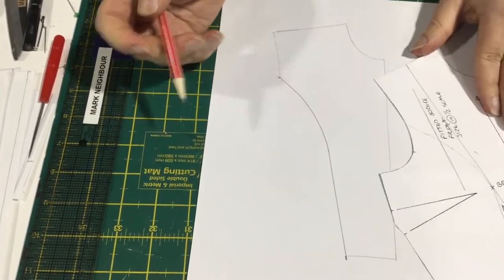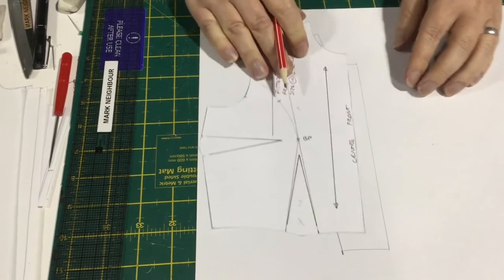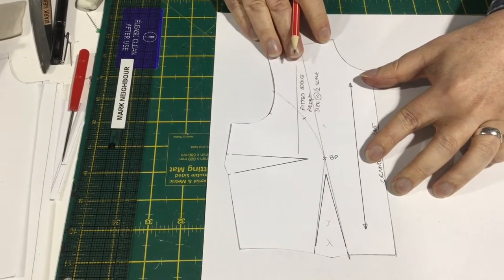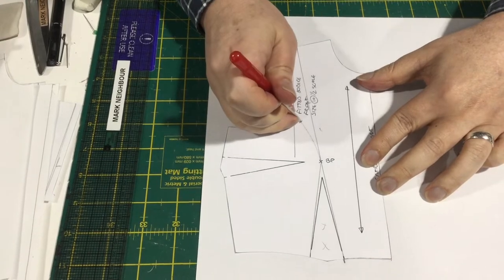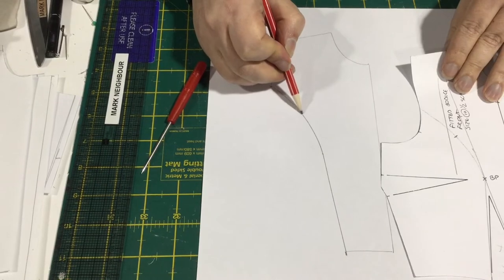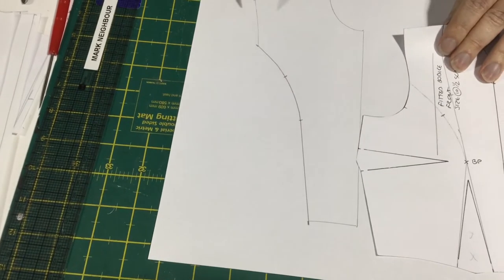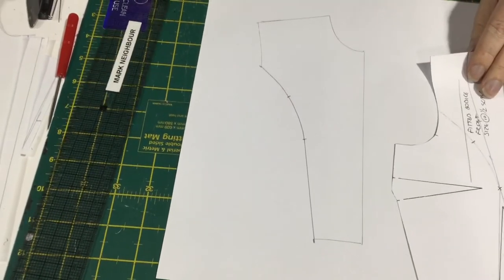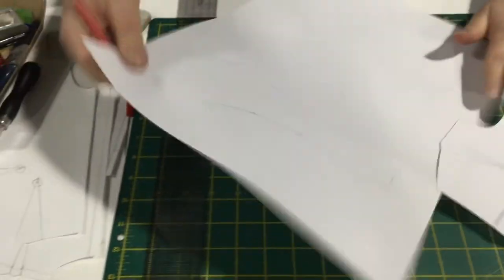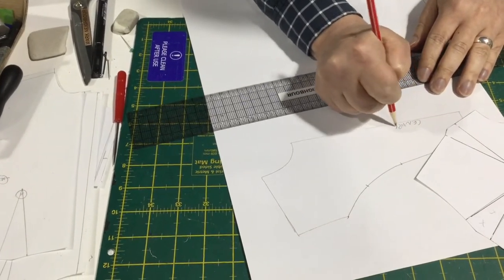One thing I like to do is put a balance mark on around that curve as well, because when you're sewing these two together, one's a concave and one's a convex curve. They can be a little bit tricky to sew — you can get lost along the way. So we'll just put that little mark there, and there'll be one at the bust point too.